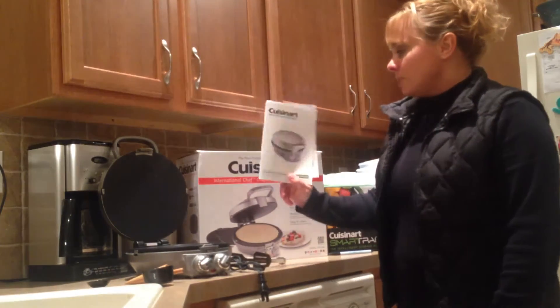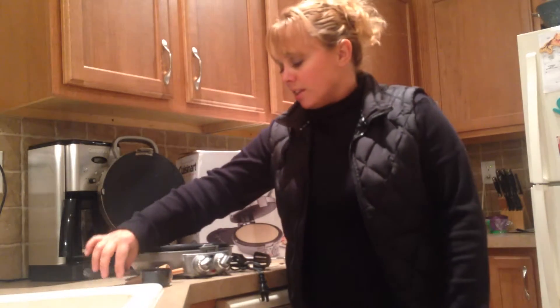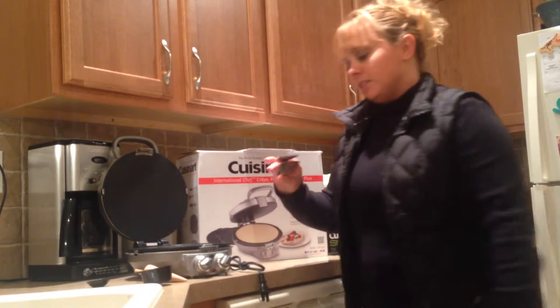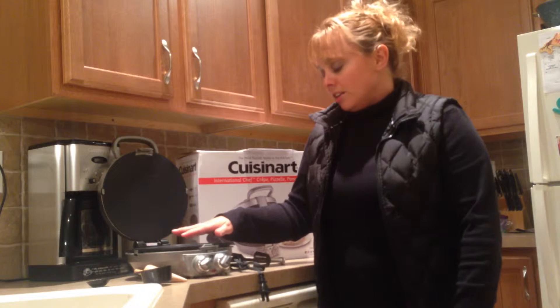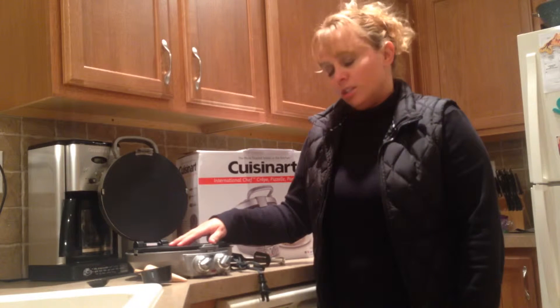There's over 30 recipes that you can make, and here are some great things that are included with it: a measuring cup, a spatula, and you can even make your own ice cream cones. I'm excited to get started. It's dishwasher safe, has a light that comes on when it's ready to use, and it comes with a timer too — pretty cool.